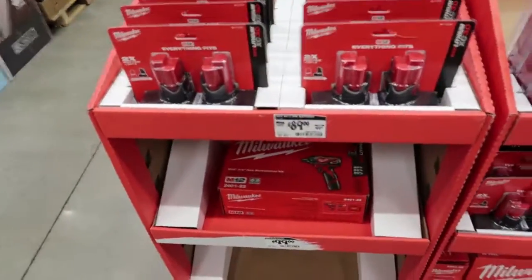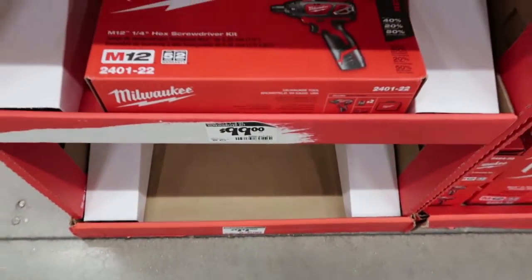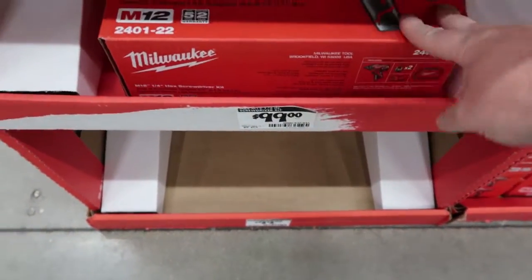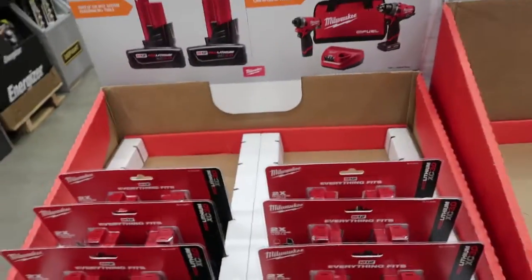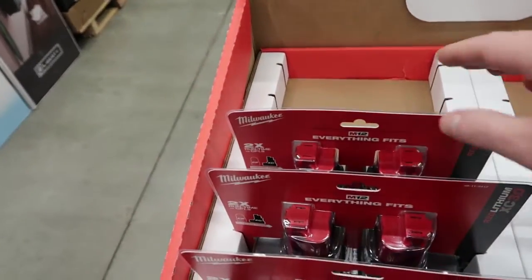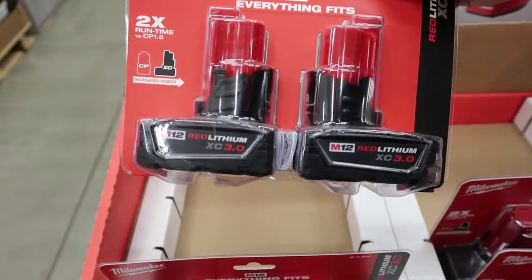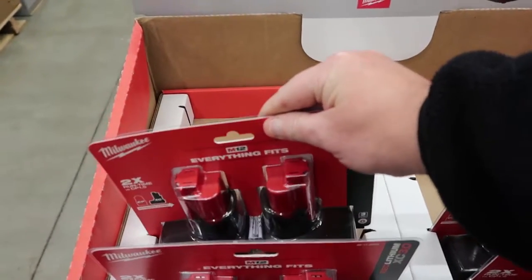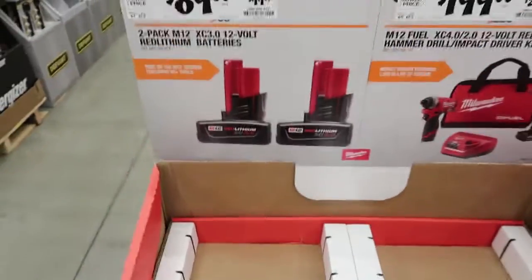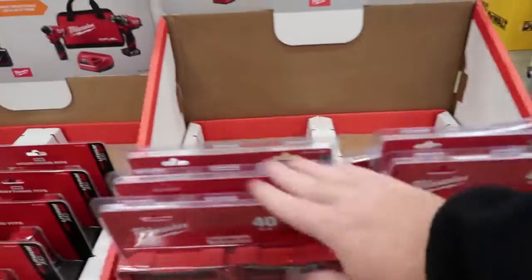Now if you like Milwaukee, they have their M12 screwdriver kit with a battery for $99. They also have two M12 batteries that are normally $99, on sale for $89. These are the bigger M12 batteries, so you save a little bit of money on them.